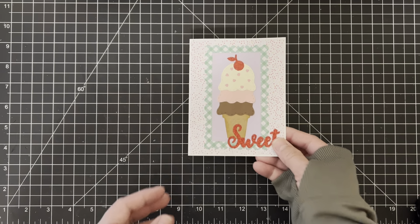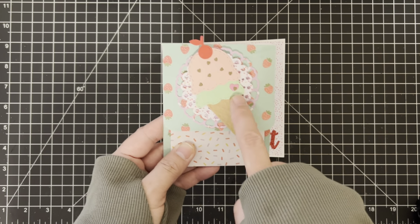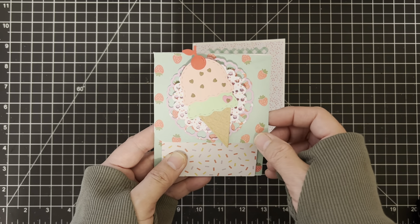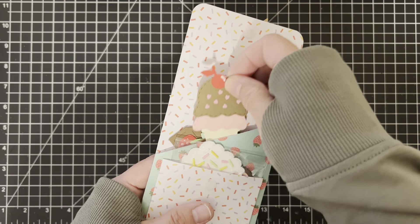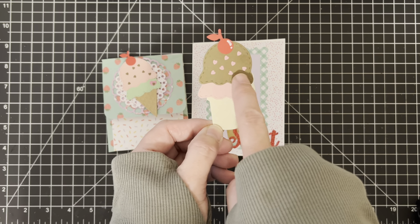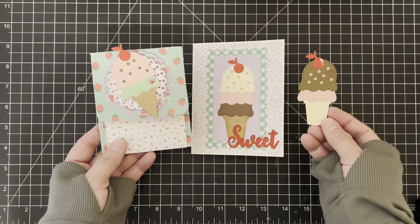I really like how this turned out. This is actually for a swap I'm sending out today — it's a sweet theme. I put this cute little sugar cone on here, which is super cute. I did a mint ice cream with some chocolate sprinkles on the strawberry. Then I made this one here — a regular cone again with strawberry and chocolate, a little darker pink, kind of like raspberry, with sprinkles and a cherry on top.